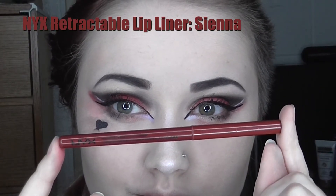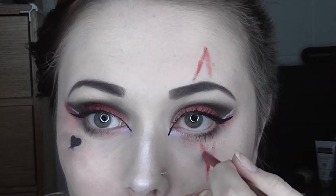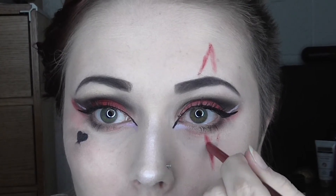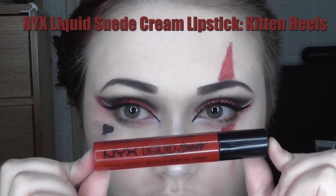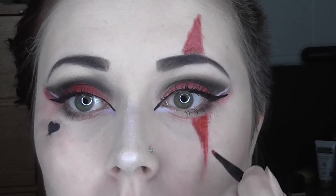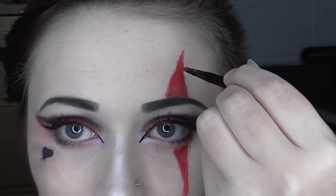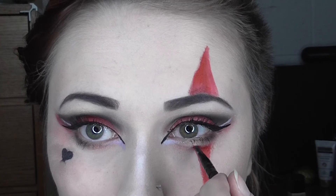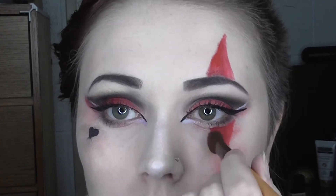Now I'm taking my NYX Retractable Lip Liner in the shade Sienna to sketch out triangle shapes below my eye and above my brow. Then with my NYX Liquid Suede Cream Lipstick in the shade Kitten Heels and a lip brush I am filling in the triangle shapes and smoothing them out. Going back to that red eyeshadow from before, I am setting the lipstick and making the skin around the triangles look irritated.